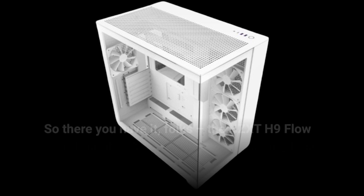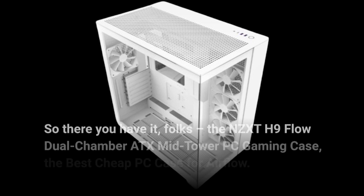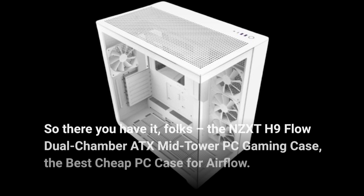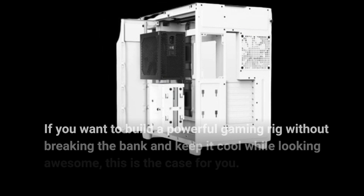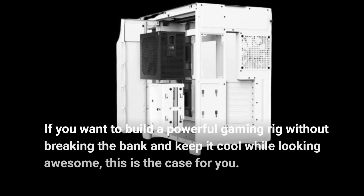So there you have it, folks. The NZXT H9 Flow Dual Chamber ATX Mid-Tower PC Gaming Case — the best cheap PC case for airflow. If you want to build a powerful gaming rig without breaking the bank and keep it cool while looking awesome, this is the case for you.